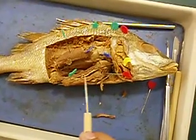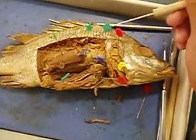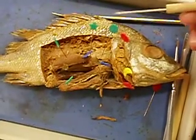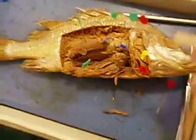The stomach, the intestine — this up here is the liver, this pin here. And the blue star is the pancreas.